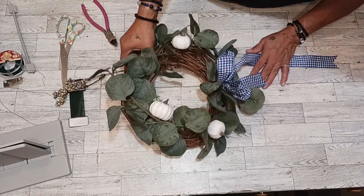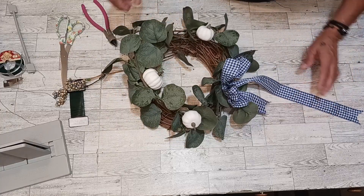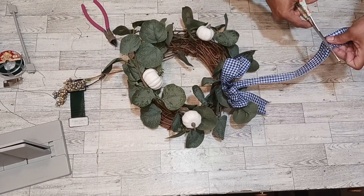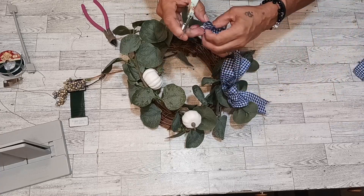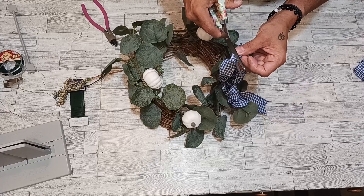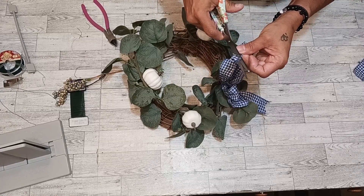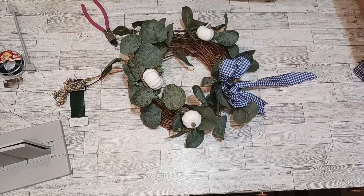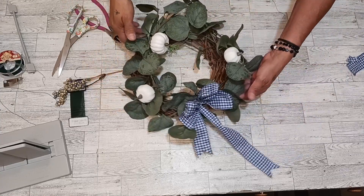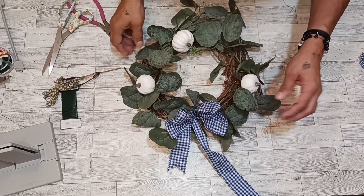Nah, just leave it — it looks cute like that. I am going to cut some of this. I just hate cutting my ribbons, my bow ribbons. I have some ribbons I just don't even want to cut — you want it to one certain length and just leave it. Look at what we made today.